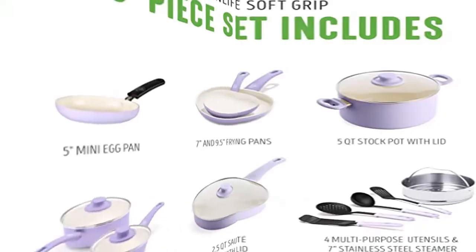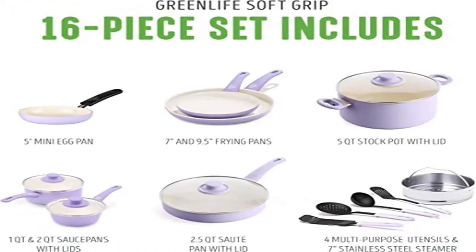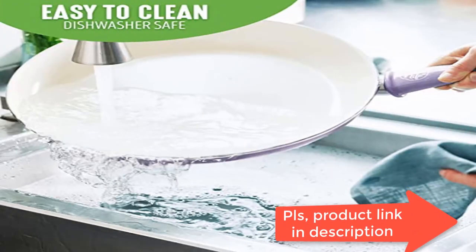Our healthy and easy-to-clean ceramic nonstick coating is derived from sand and free of PFOA, lead, and cadmium for effortless cooking and quick cleanup.